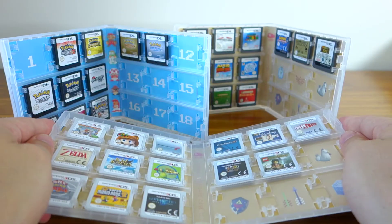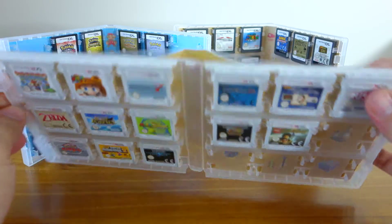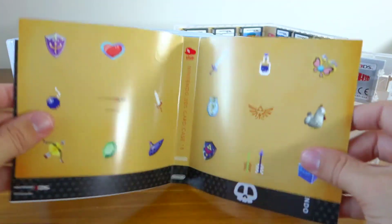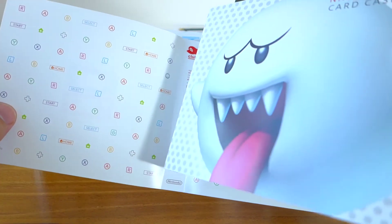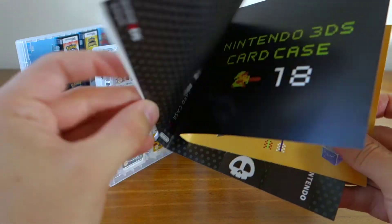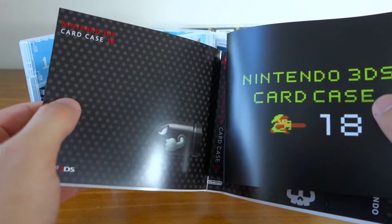One last thing I wanted to show you — you've probably noticed they actually have different inserts behind the games. When you receive the case, it comes with three different inserts that go in the clear plastic sleeve around the actual game case, which I thought was pretty cool. So if you want to mix it up, they give you the option to do that.